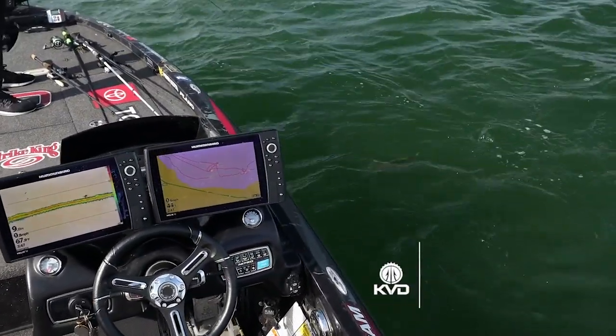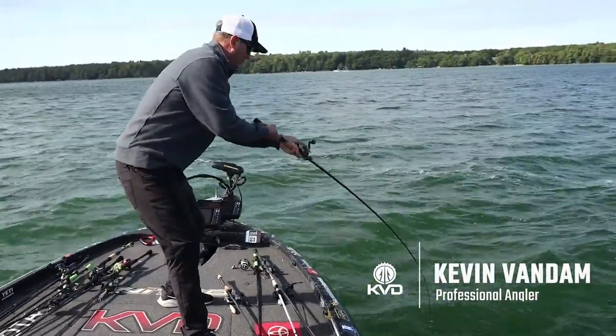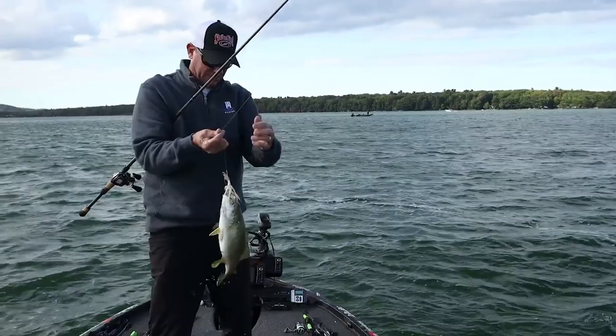I just hit my spot lock — that's like the greatest feature ever. You can be fighting your fish and doing your thing and just let that boat stay, and you're not drifting on top of the spot or anything like that.